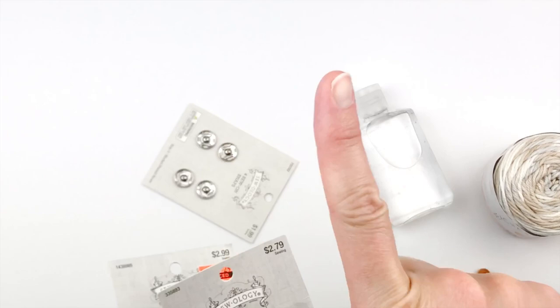You'll just need one swivel clip, and you'll also need one snap. These are size 4.